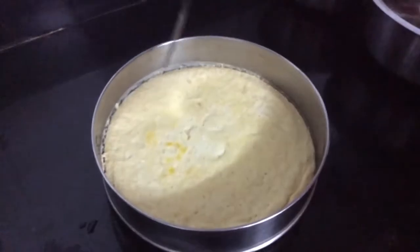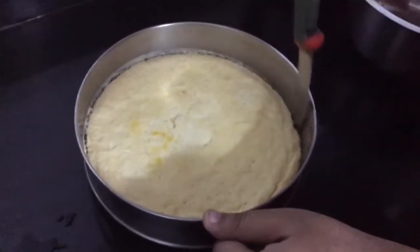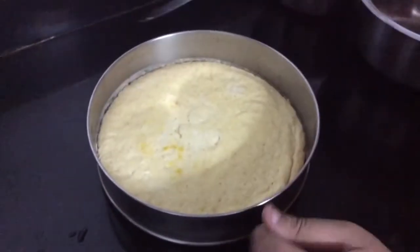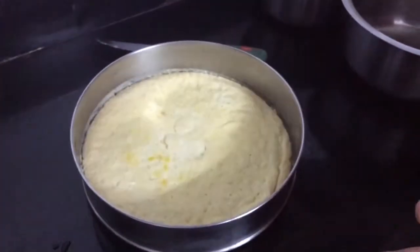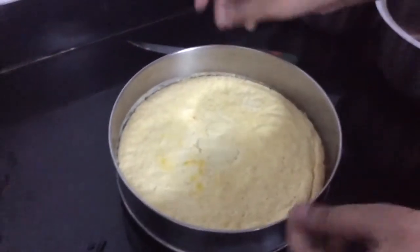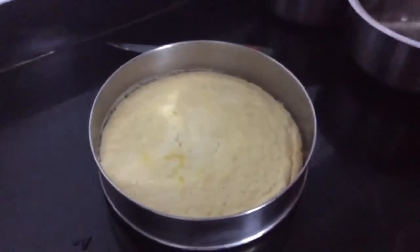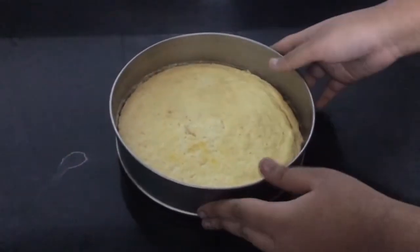The custard is finally ready and now I'm going to cut around the outer part of it with a knife. Now I'm going to put this in the refrigerator for 30 to 45 minutes so that it's really chilled, and while eating it you get that refreshing sensation.